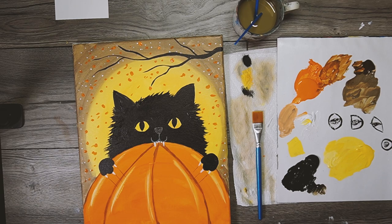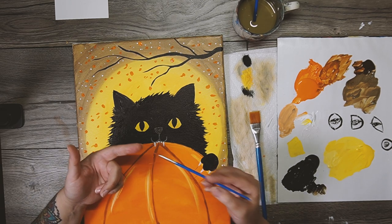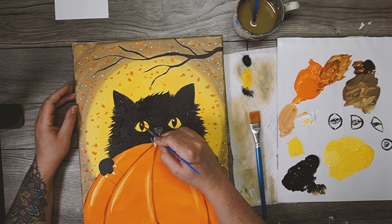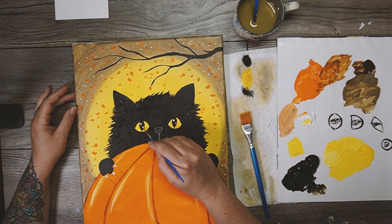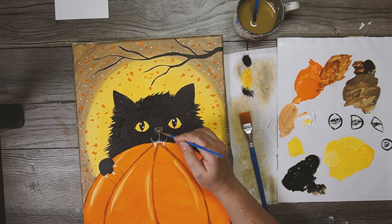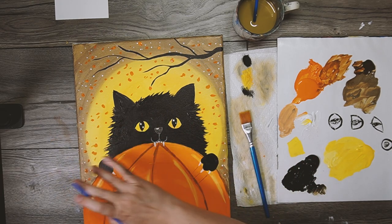Not much left to do - eye highlights, whiskers, then sign the painting. For eye highlights, the pupils should be dry now. Dip just the very tip of the bristles in white - not a lot of paint. In the upper left of each pupil, do a little star-shaped white dot. Then diagonally down from that, do another smaller dot - so the cat has a double shine going on. When the nose is dry, add a little shine across the top of the nose as well.